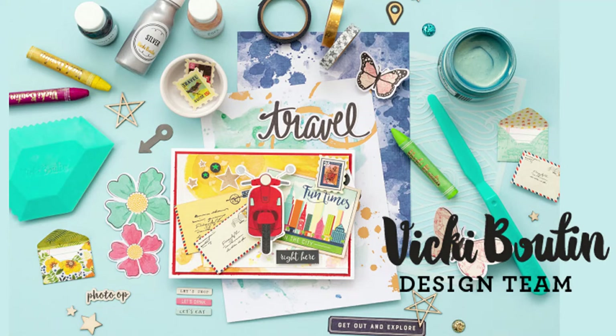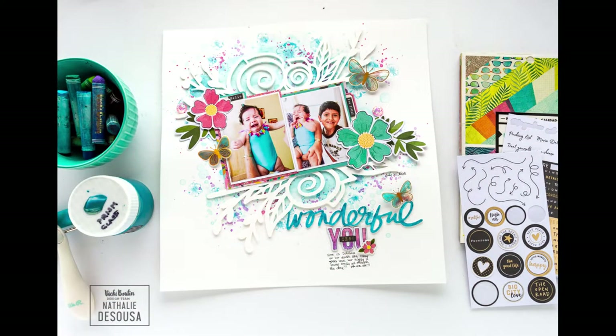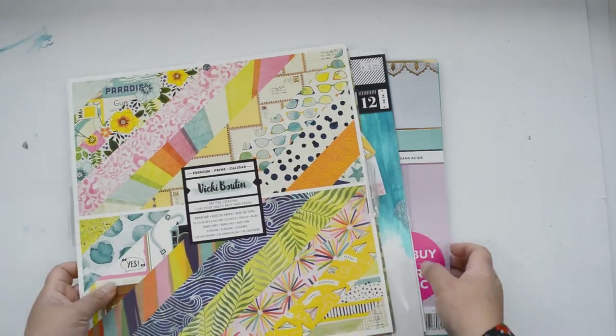Hi there and welcome to my channel. Today's project is for the Vicky Booting design team. This week I'm creating a project that came together really fast, that is super simple, and that is going to take advantage of one of the new cut files that Vicky just released.